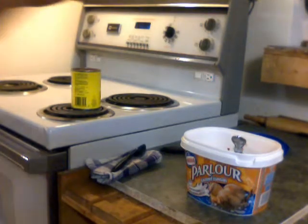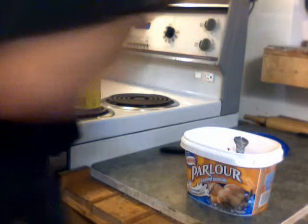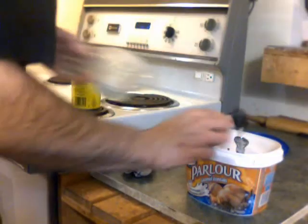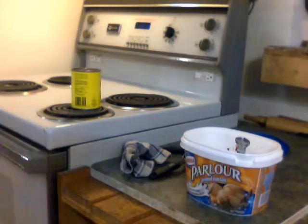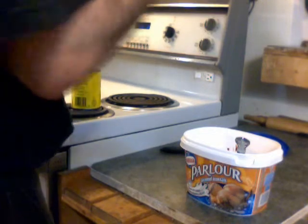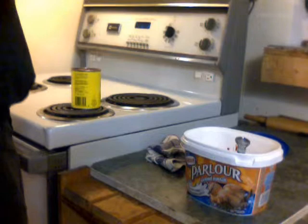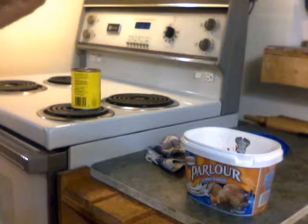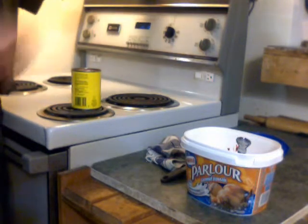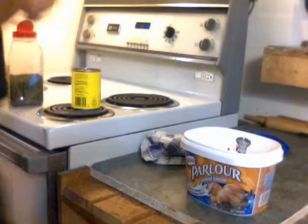Now we're going for some flavoring. You're going to want your tablespoon again — it just had flour, so essentially dust it off. You'll want one tablespoon of sugar. Then you're also going to want a tablespoon of garlic powder, and a tablespoon of parsley.